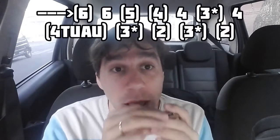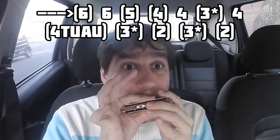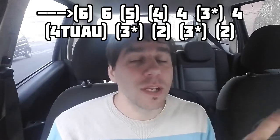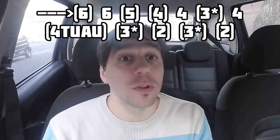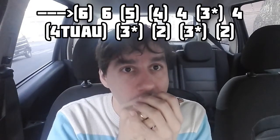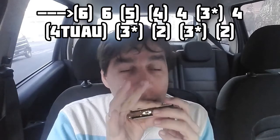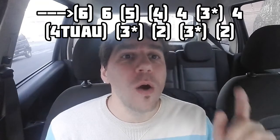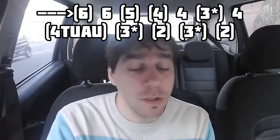Ahora viene otro fraseo impresionante donde hacemos un glissando hacia la celda seis aspirada, y después se sopla la misma celda. Cinco aspirado y cuatro aspirado. Entonces: glissando hacia el seis aspirado, se soplan seis, cinco aspirado y cuatro aspirado. Cuatro soplado. Tres aspirado con el primer bending, bending semitono. Se sopla el cuatro. Y otra vez el tuau en la celda cuatro aspirada. Y hacemos el glissando hacia el dos aspirado.